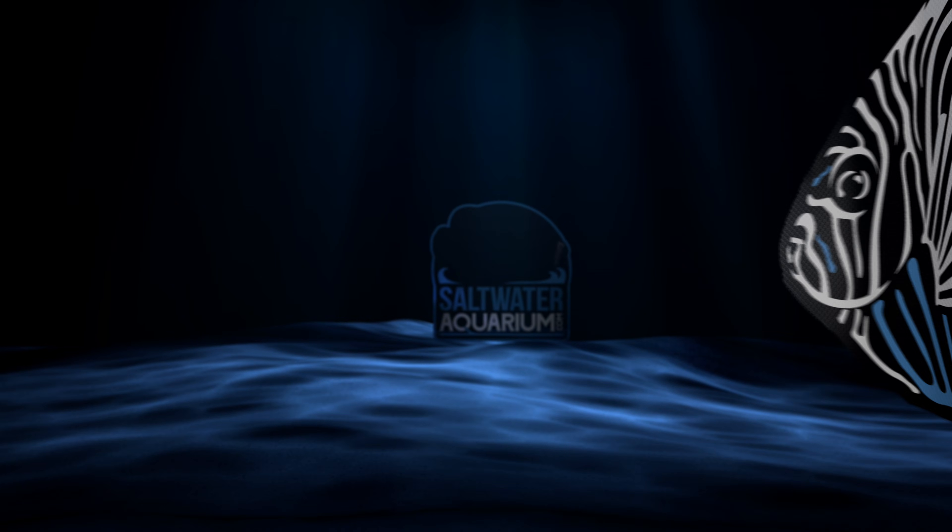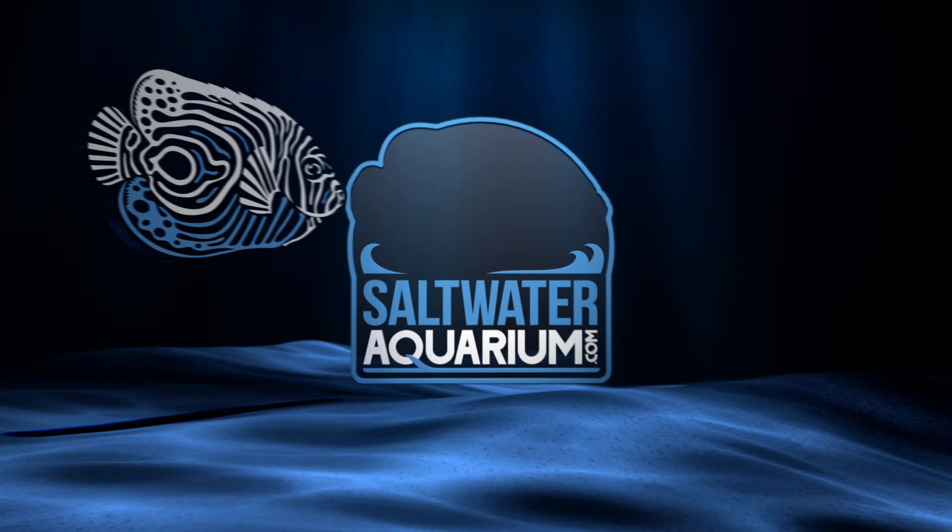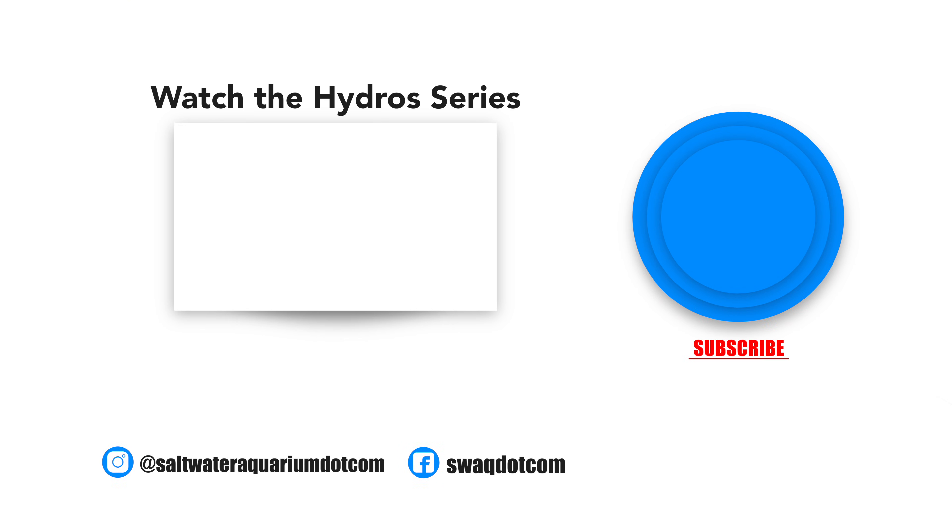I'm Mark Allen, Mr. Saltwater Tank, coming to you on behalf of SaltwaterAquarium.com. Until next time, enjoy your tanks and have some kind of monitoring device on your system — if nothing else, at least do that. I'll catch you in the next episode. Bye.